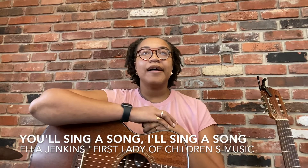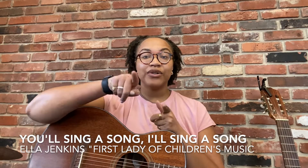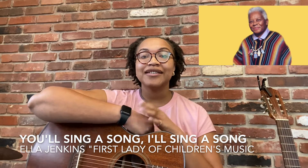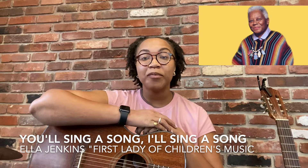Hi there. Today I am going to share one of my favorite greeting songs to use with groups of young children. This song is called 'You'll Sing a Song and I'll Sing a Song' and it is by Ella Jenkins, who is considered the first lady of children's folk music.